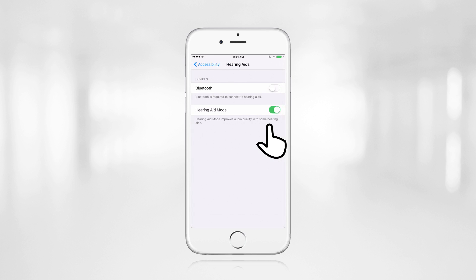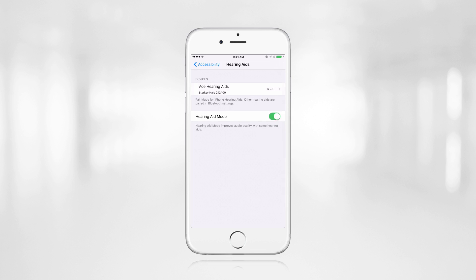If Bluetooth is not turned on, turn it on from this screen. The iPhone will begin searching for the Halo devices. Once the hearing aids have been discovered, they will display on the iPhone screen.